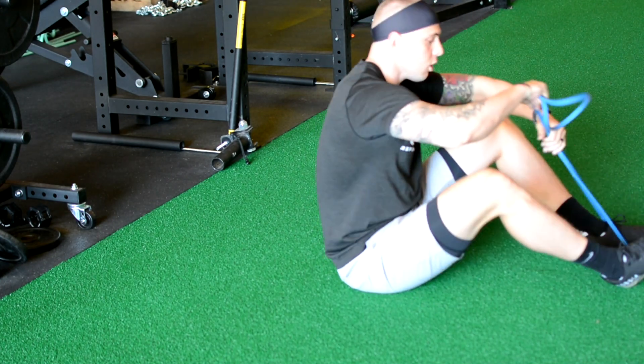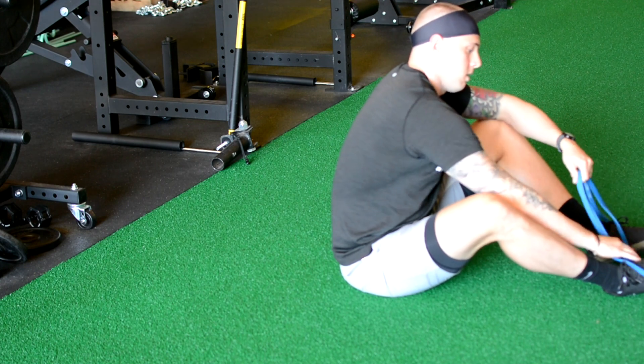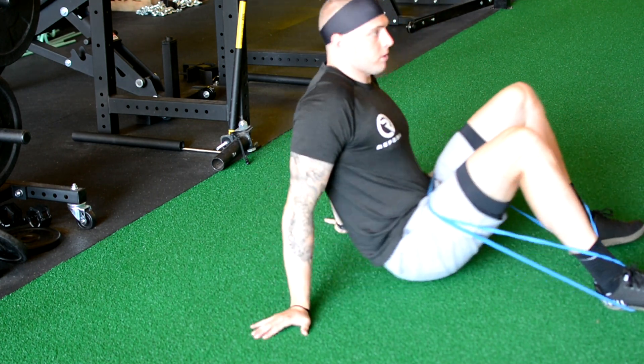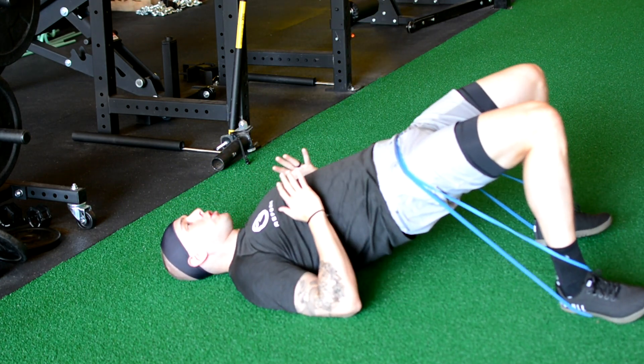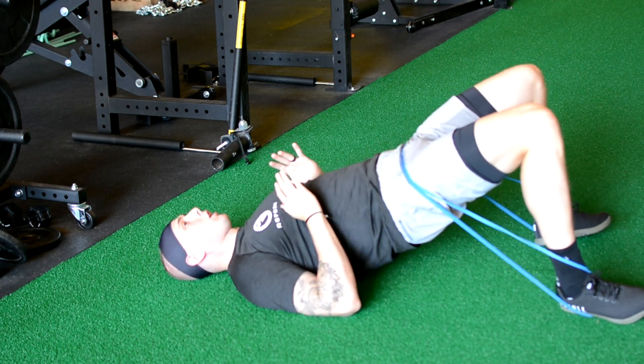We're going to take our resistance band, throw it around both feet. You're going to grab it and bring it tight across your hips. You're going to lean back in our glute bridge position, bridge up, and you're going to have really great resistance at the top. And you're just going to complete your reps.